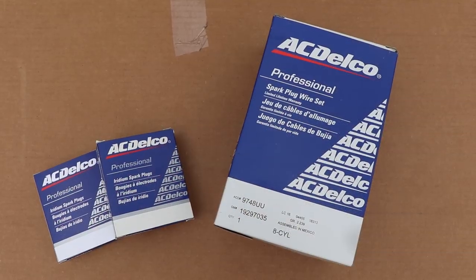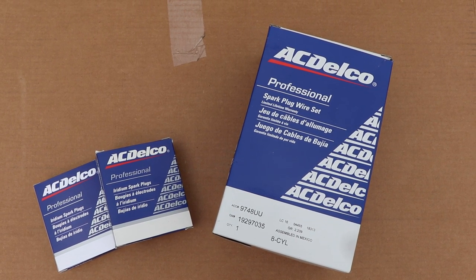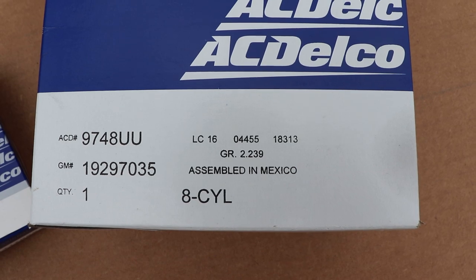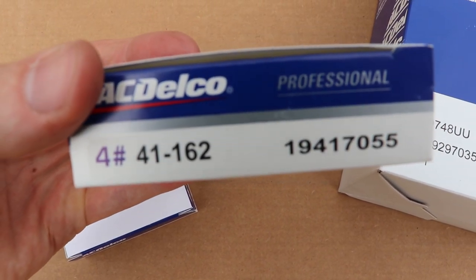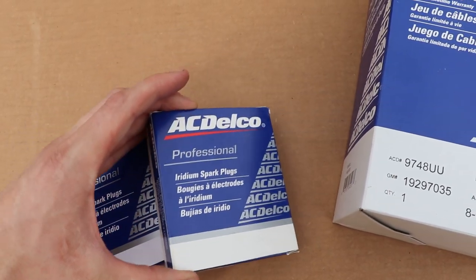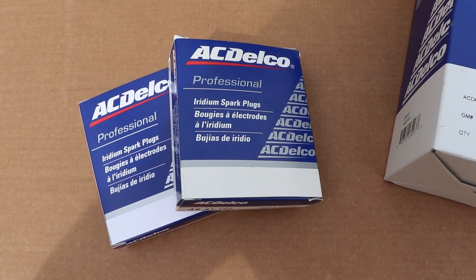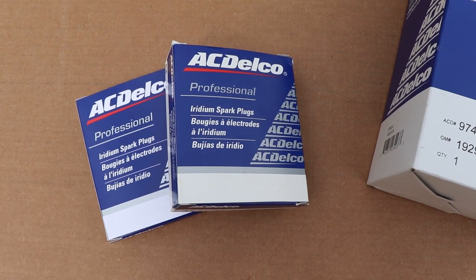As with any repair, you need to make sure that you purchase the right replacement parts. We went with the original OEM AC Delco products. For the wires, we selected the 9748UU, and for the plugs, we purchased the 41-162 series spark plugs. These are Iridium plugs, not platinum. That was what was recommended for this motor, and there are benefits with using Iridium over platinum. Be sure to research that for yourself. I'll provide links in the description below for these replacement parts.